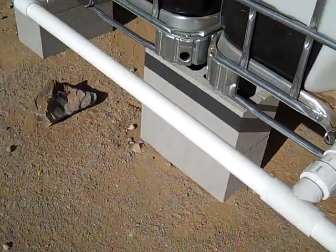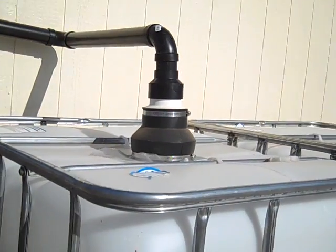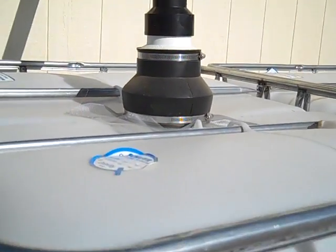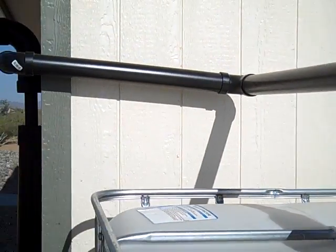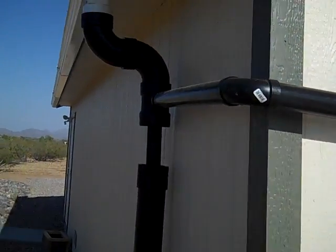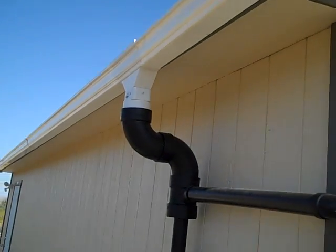The way it's going to feed is: water comes in through this pipe through the top of the tank. This pipe comes around to the side and hooks up to my gutter system here, which I just put in specifically for this reason.